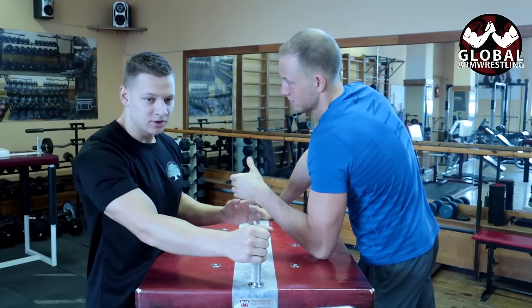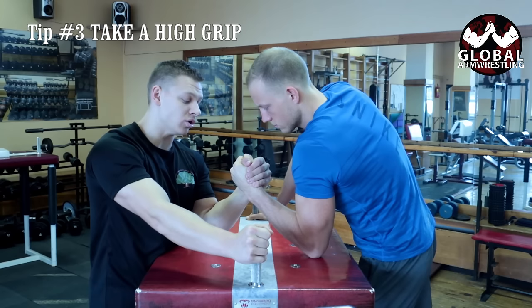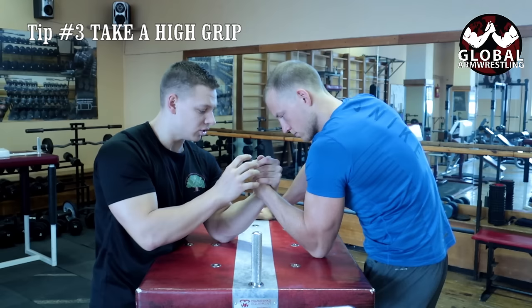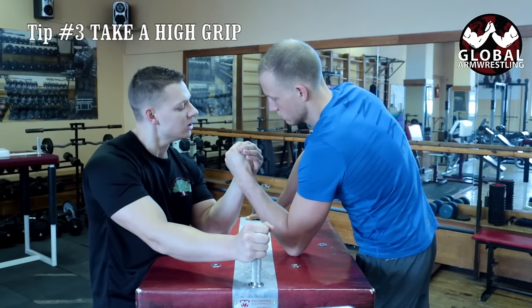Third thing — grip. A lot of guys like to push their thumbs together and go as low as they can. From that position it's really hard to go on top because he can hold me with his fingers. If I do the same and try to go up, it's really easy for me to hold him because he doesn't have much leverage from down there.